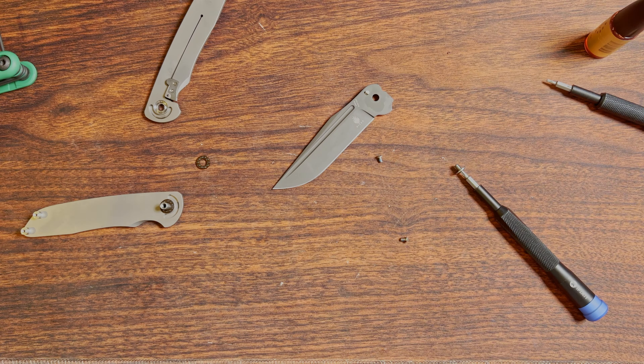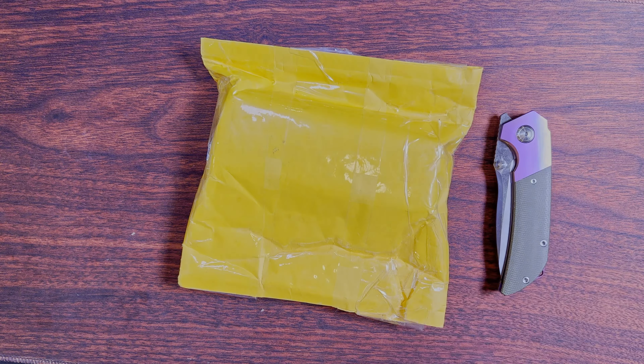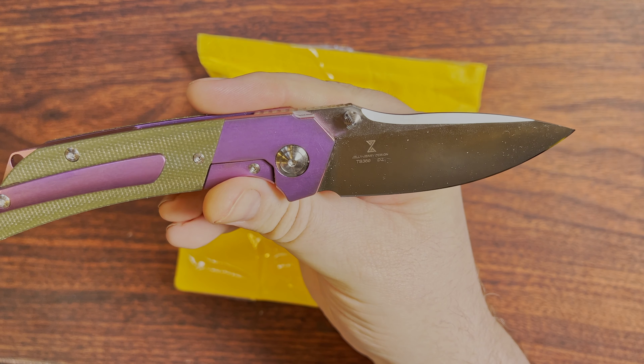Well, that was all I wanted to cover there. So this showed up a lot faster than I kind of anticipated. I didn't get a whole bunch of tracking information. So here we are — I guess for my unboxing knife today. This one's relatively new.